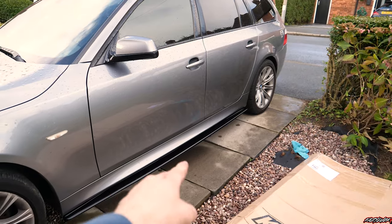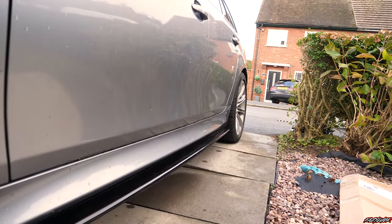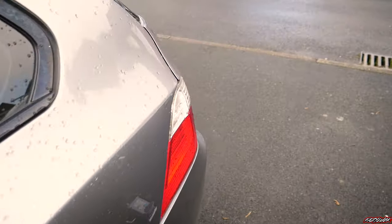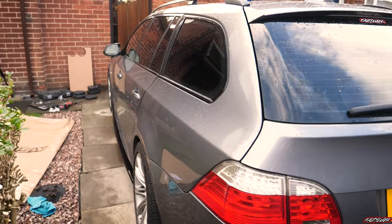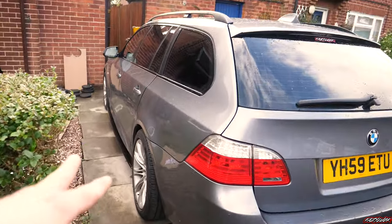Oh man, that looks so much better with the side skirt on too. Now I'm going to spin the car around, do the other side, and hopefully have enough time to do the front as well. The weather's holding out at the moment but it's starting to get pretty dark over there — getting a bit worried.